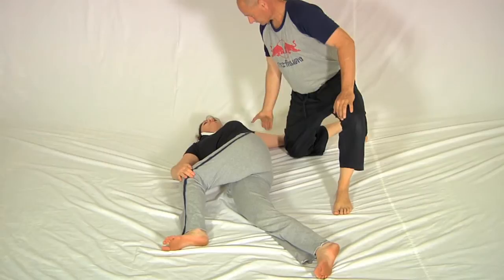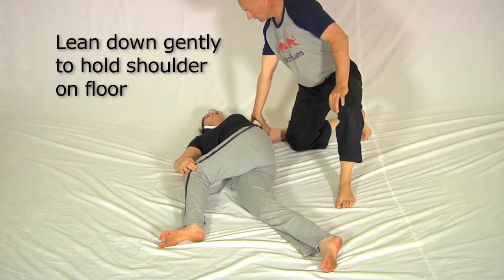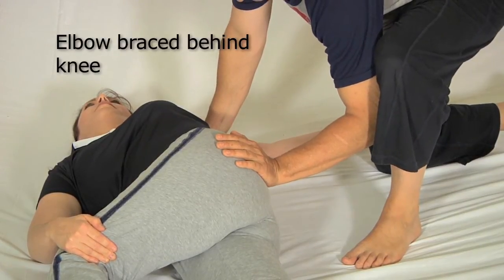Then I lean. My hand position can be like this or like this, whichever feels most comfortable on her shoulder and arm. And this arm is in position as close to parallel to the floor as I can get it.